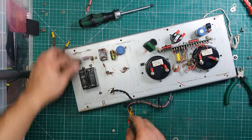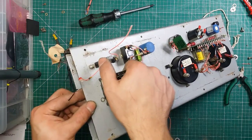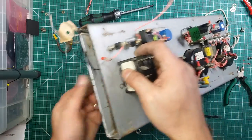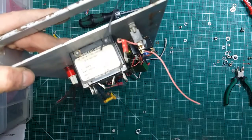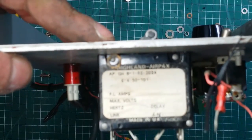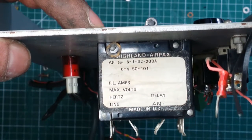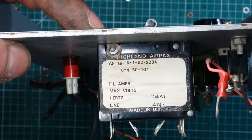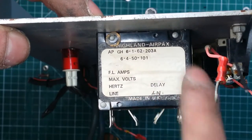This is an odd one — it's just a resistor sitting by itself. And here we've got this switch. There we go — Haaland Airpax, made in UK. Maxwell's — can't quite see the amp rating, it's probably just worn off. But yeah, this is the front switch.